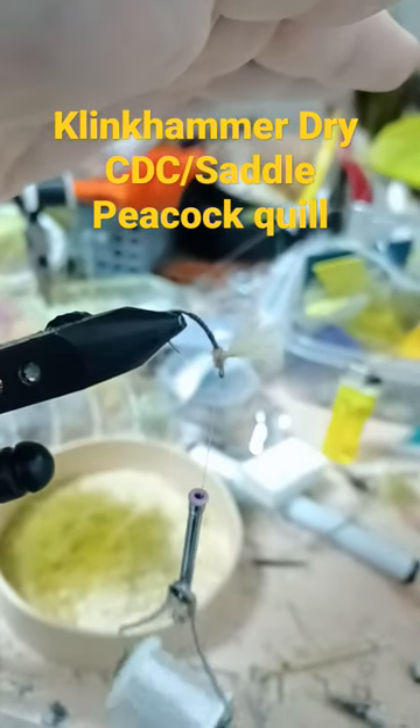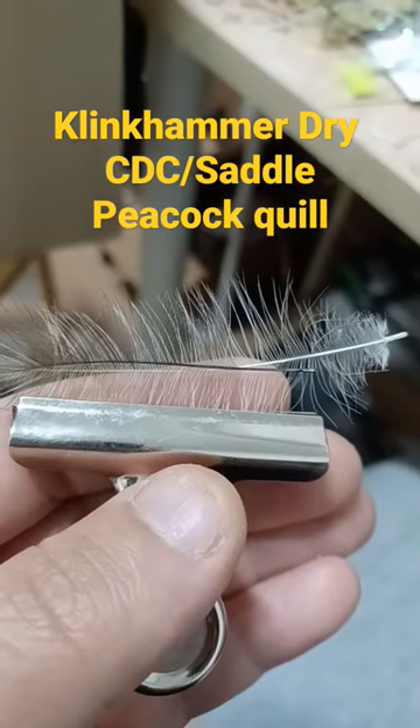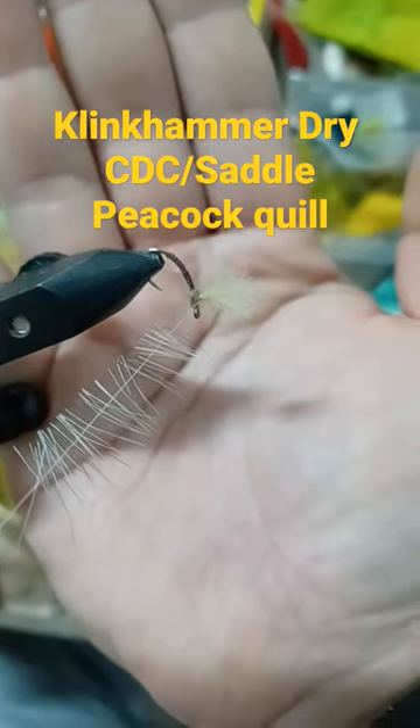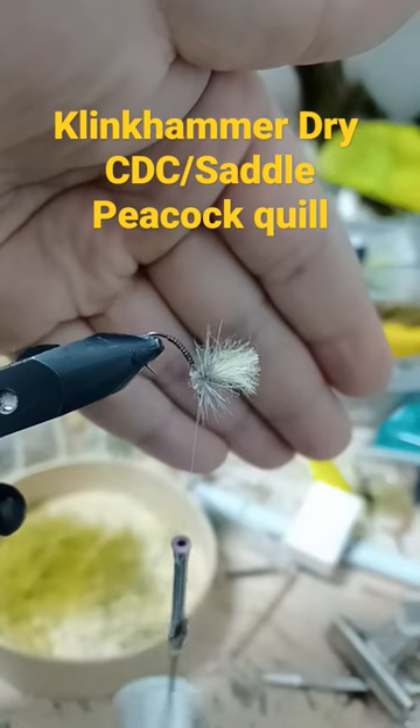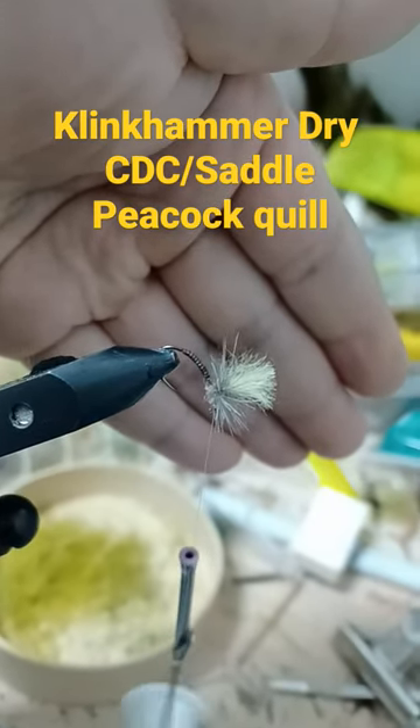Reposition the hook. CDC and saddle hackle positioned in a clip. Split your thread and insert the materials. Wrap your hackles around the post. You'll have to whip finish at the base of the hackle wrap.